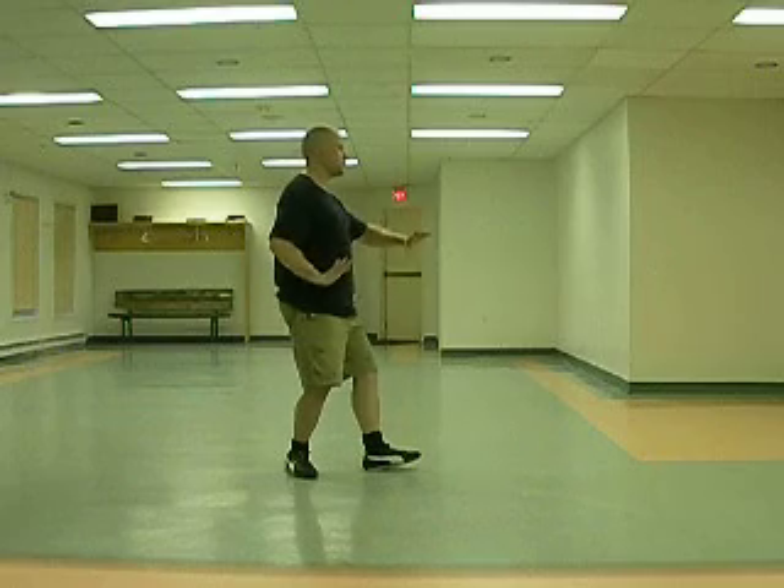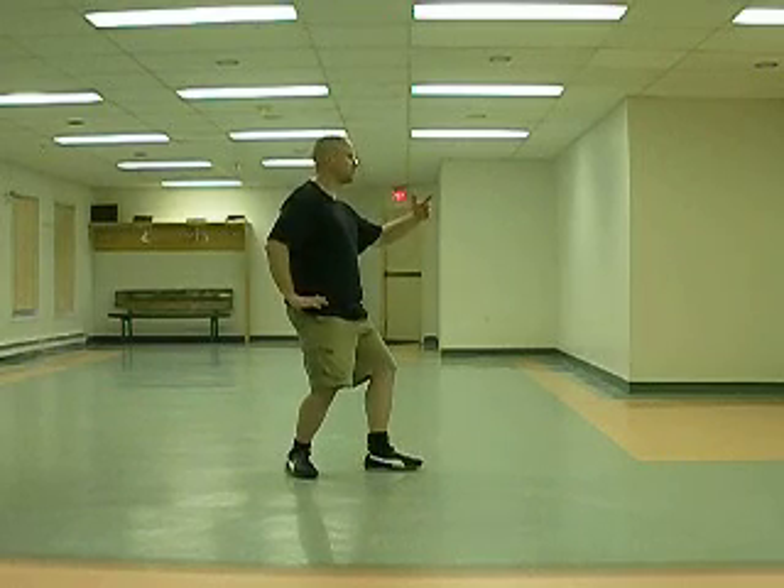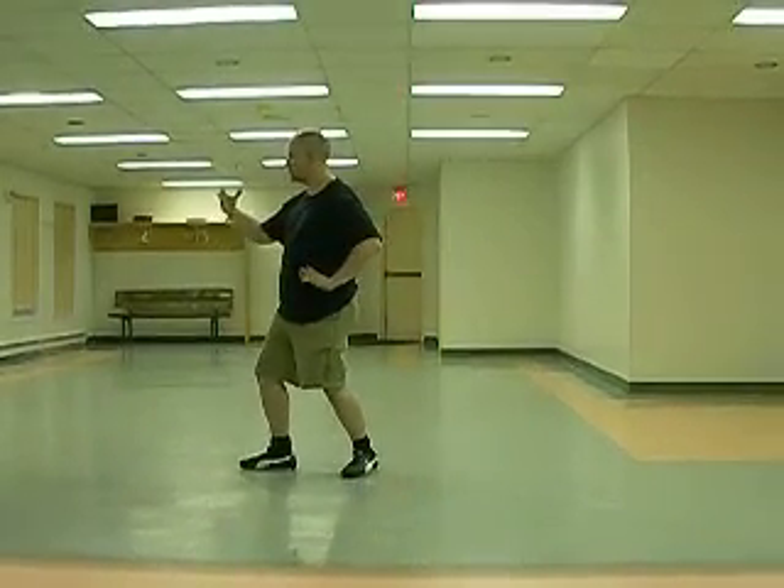Toeing in, bringing the hands back. Again, it's timing — you want to have the hands and the feet moving and stopping at the same time. Very basic opening and closing.